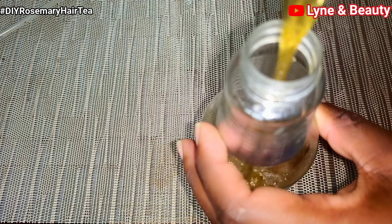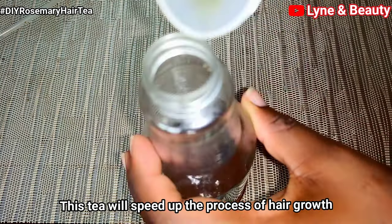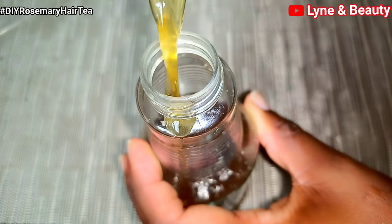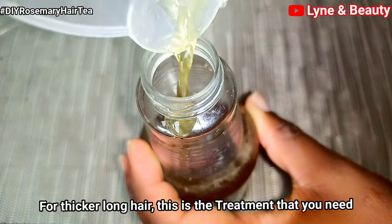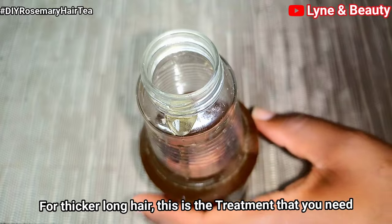I'll transfer the rosemary tea to a spray bottle so that we can spray it on our scalp and hair. This treatment will help speed up the process of cell turnover and growth, which works as a natural remedy to grow thicker hair. It's very simple and easy to make and doesn't consume too much time.